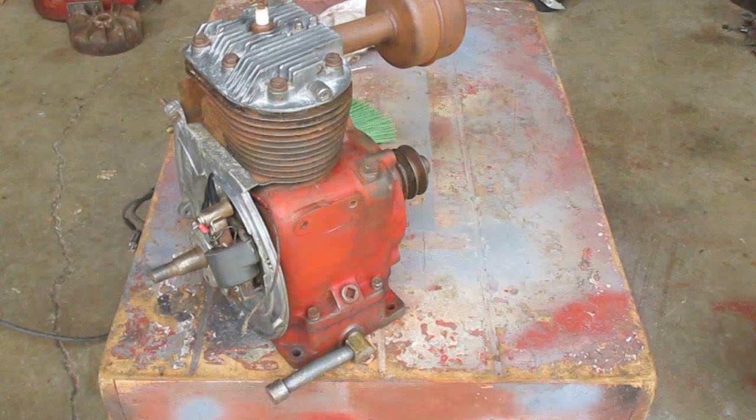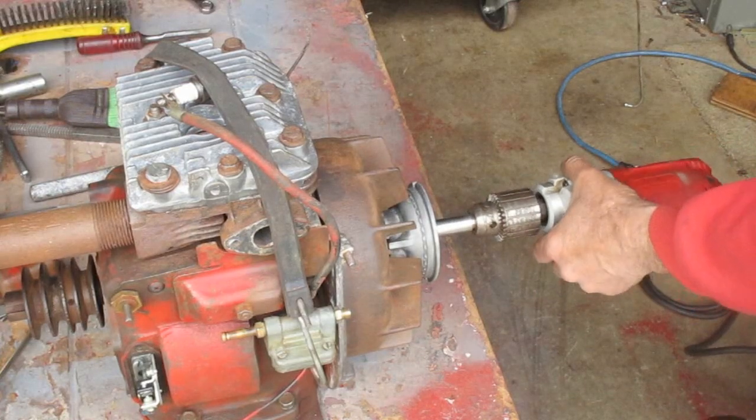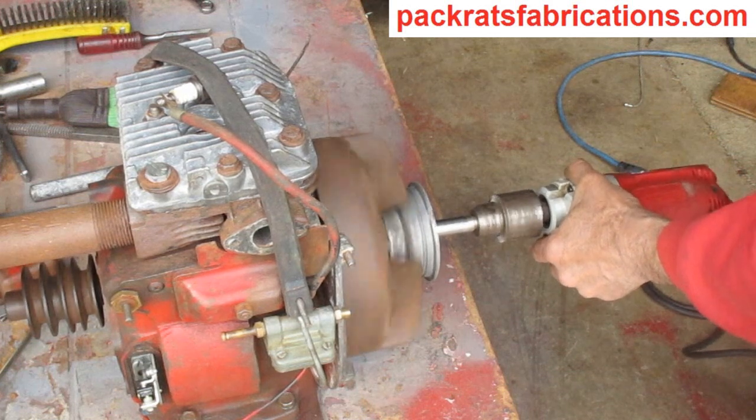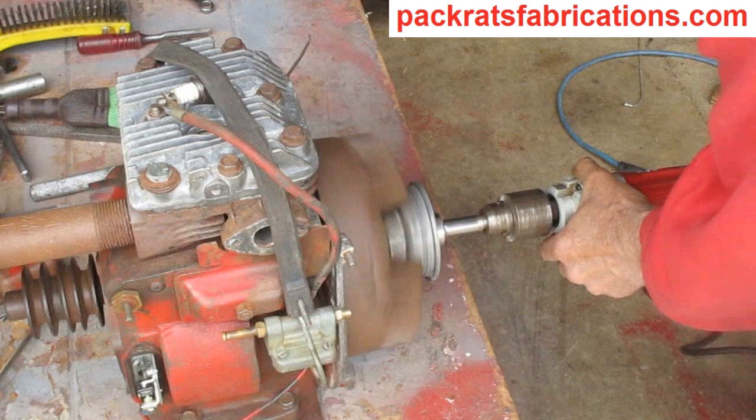All right, that's as far as I'm going this time — here's what it looks like. Next time I'll get the flywheel on there and see if I can get it to spark. All right, that's it.